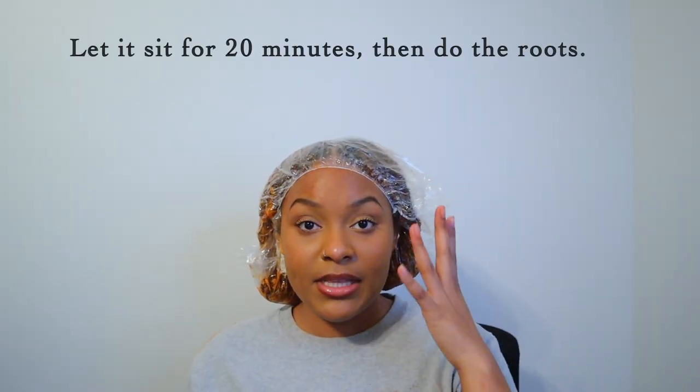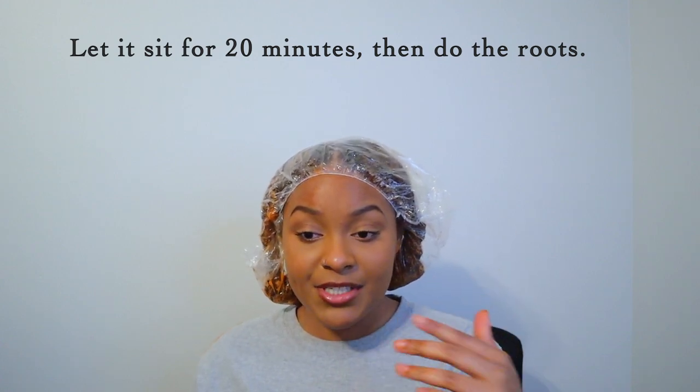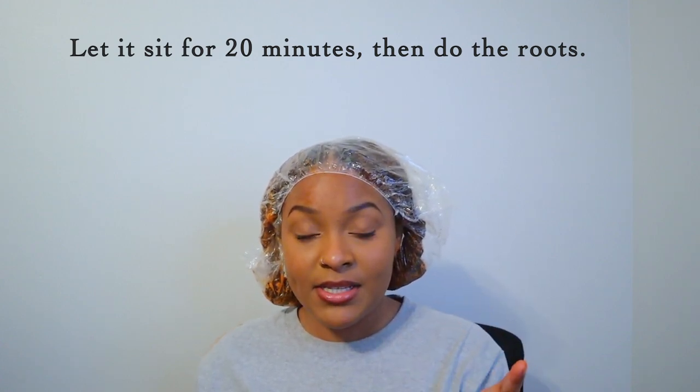I'm going to let this sit for about 20 minutes. I'm going to add another shower cap and a t-shirt on top just so I can trap the heat in and let it process. After 20 minutes, I'm going to apply the rest of the color to the roots, let that sit for 10 minutes, and then it should be all done.